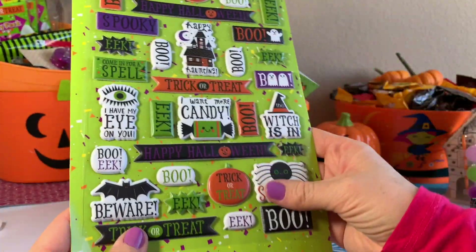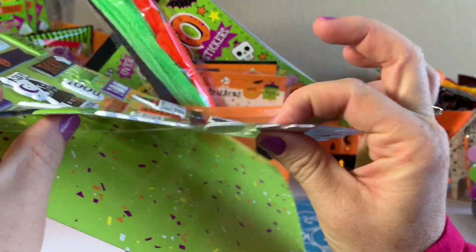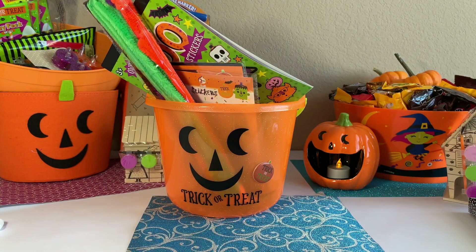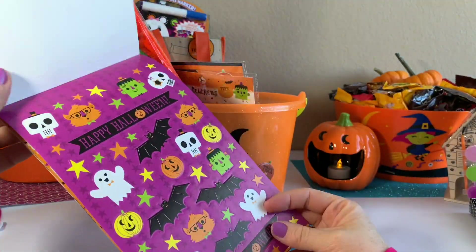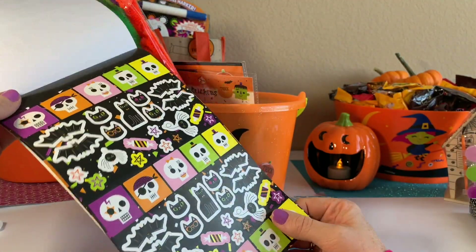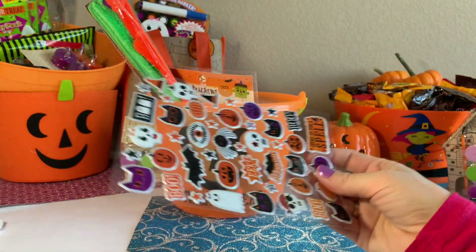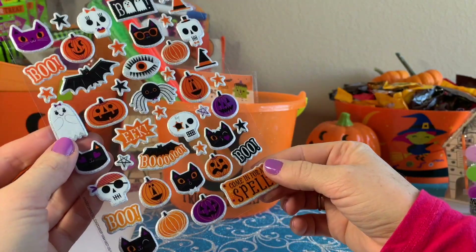Next we have these cool stickers. We've got the puffy stickers — they're super nice, look how puffy they are. They're really cute. Oh, look at this pumpkin — it's cute! Next we have this set of stickers. It says it's over 200 stickers in it. Some are really adorable. We've got some more stickers. We have these puffy stickers that have glitter in them as well — glittery puffy stickers.